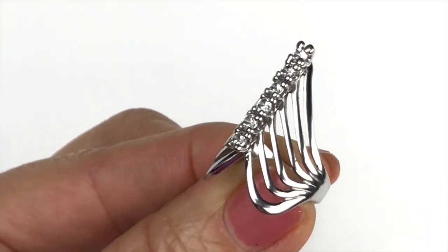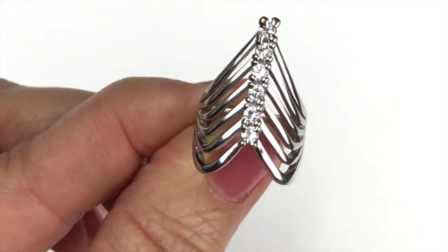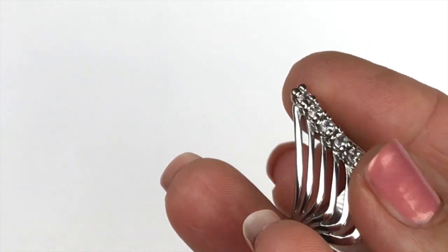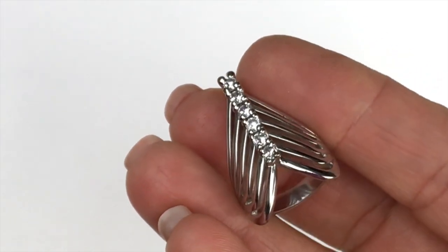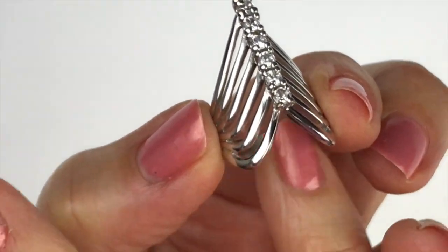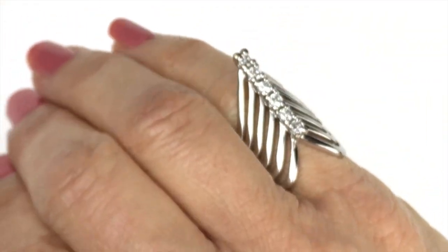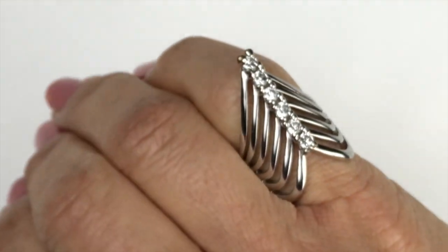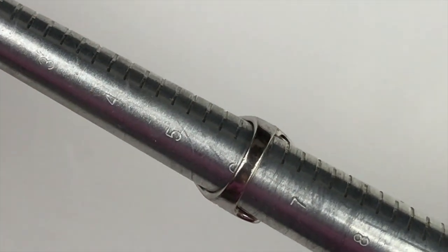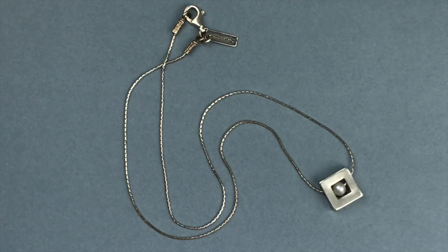I really like this ring a lot. I like the wave design, and at the center where all the waves come together there are six clear crystals. The band is super shiny silver all the way around. I'm not seeing any markings, but I want to try it on — it's a size six. Very cool, super pretty, I love the unique design.